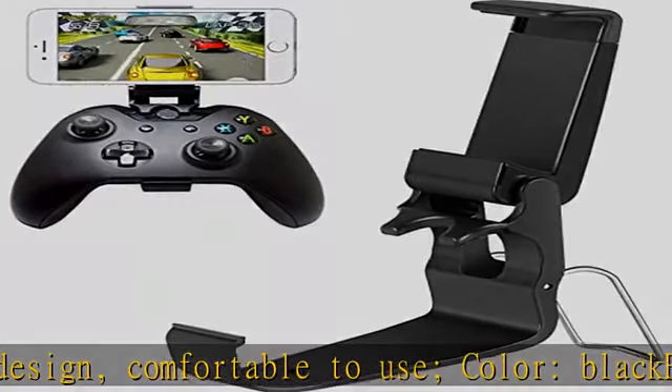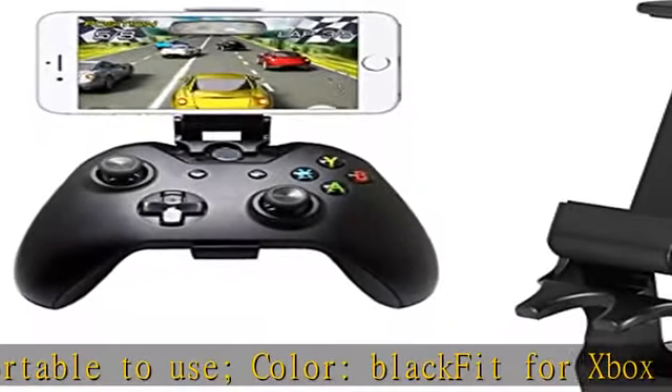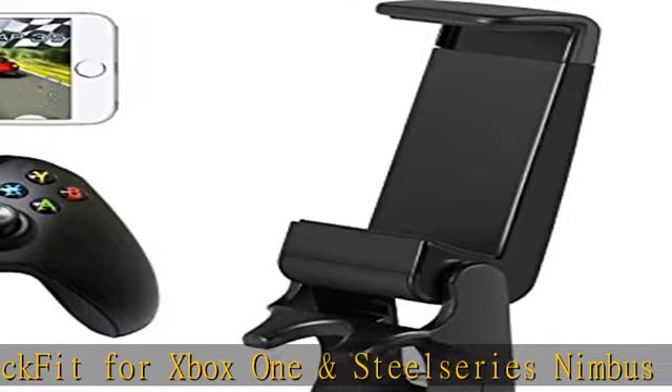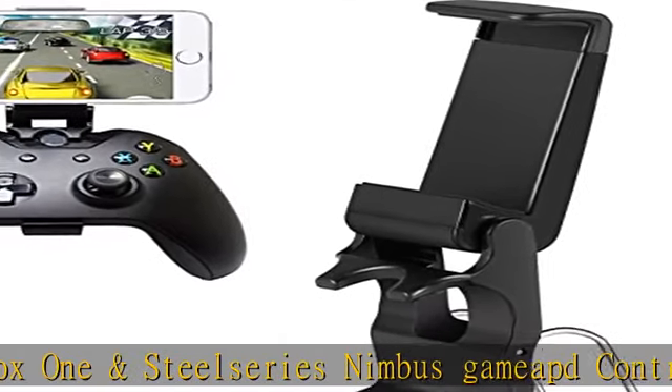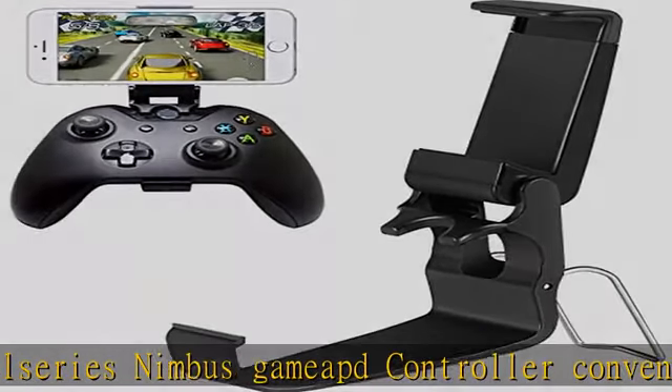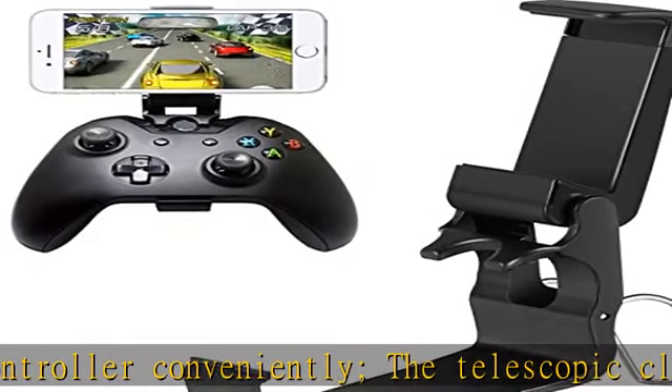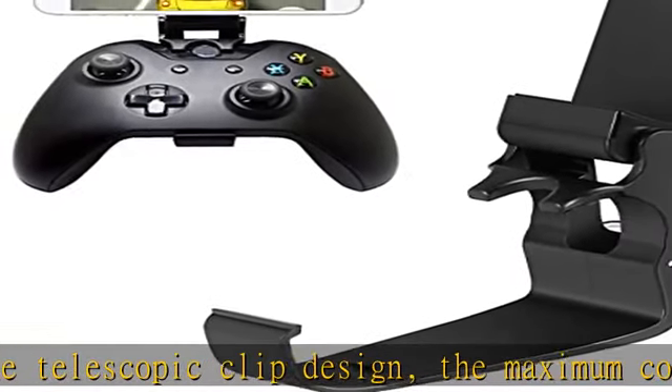The telescopic clip design is maximum compatible with most mobile phones with a width of 3.5 to 90 millimeters and below. For convenient using, you can put the clip and the controller separation, use as a mobile phone stand. Universal smart game clip with adjustable viewing angle, attaches to any Android or iOS phone, strong and secure.